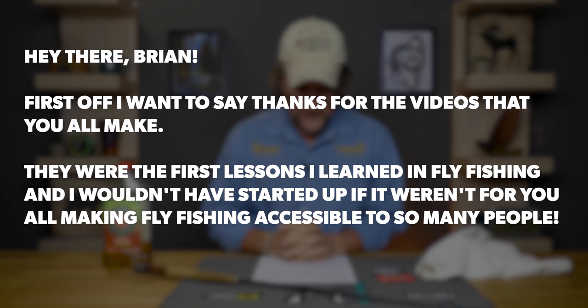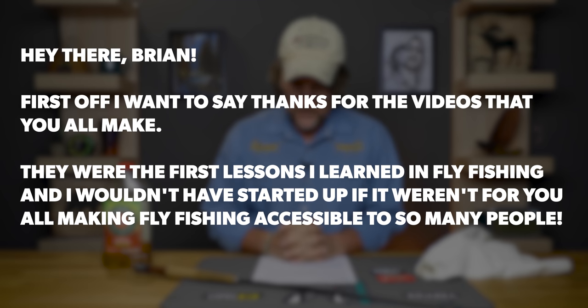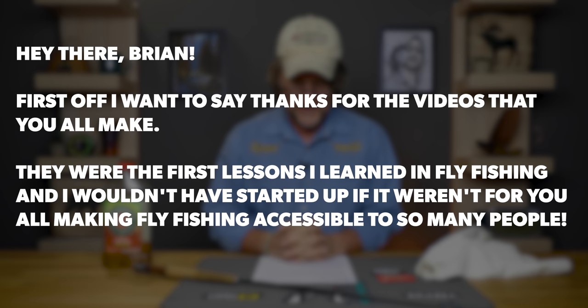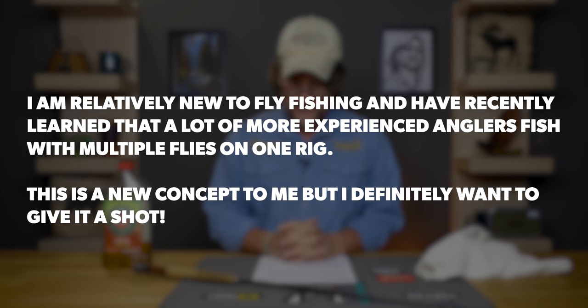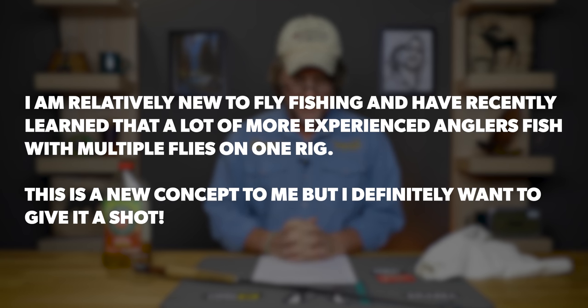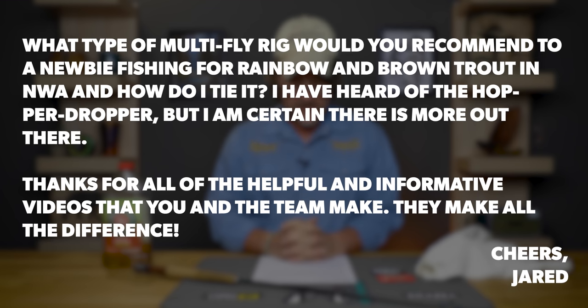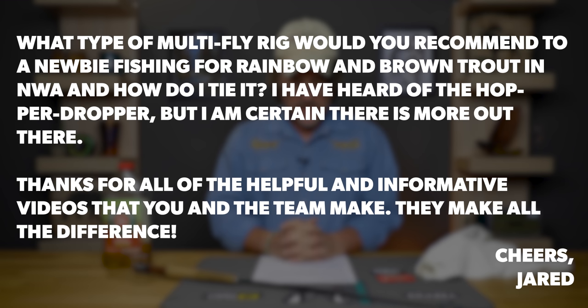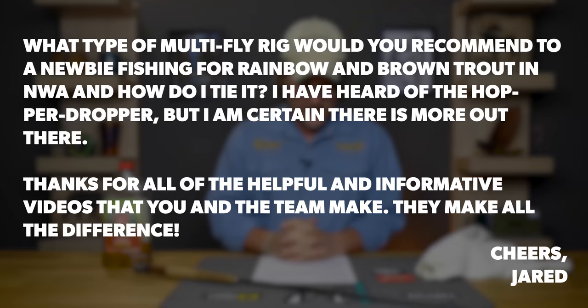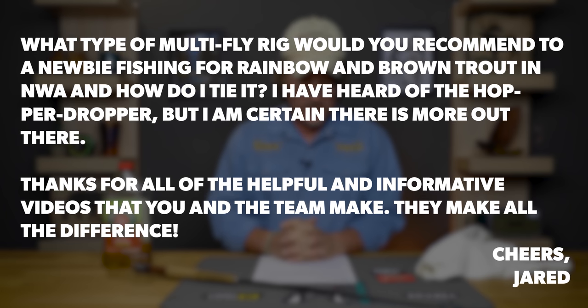Last but not least, Jared B. says first off he wants to thank us for the videos — they were the first lessons he learned in fly fishing and he wouldn't have started if it weren't for making fly fishing accessible to so many people. He's relatively new and has recently learned that more experienced anglers fish with multiple flies on one rig. He wants to give it a shot and asks what type of multi-fly rigs we'd recommend to a newbie fishing for rainbow trout and brown trout in NWA, and how to tie it. He's heard of the hopper dropper but is certain there's more out there — and yes there is, but that's a great one.